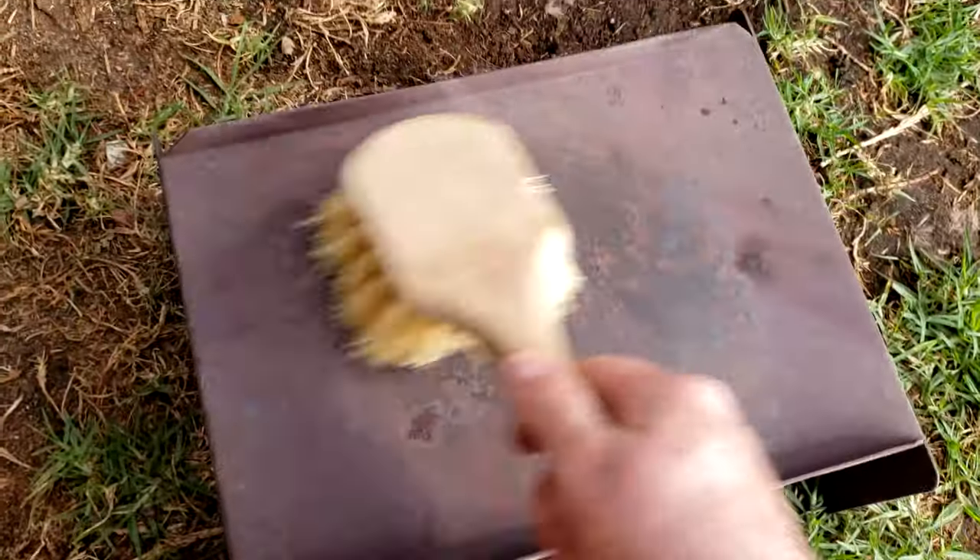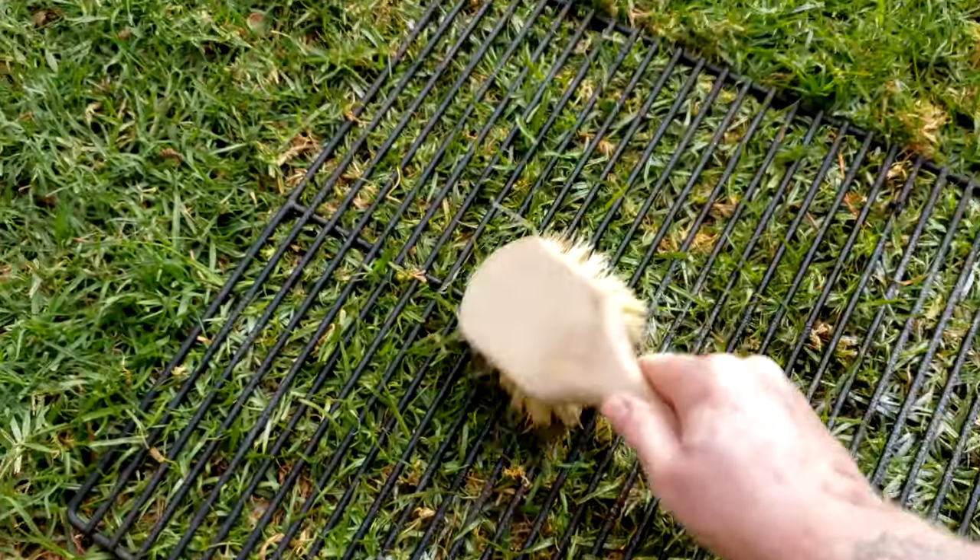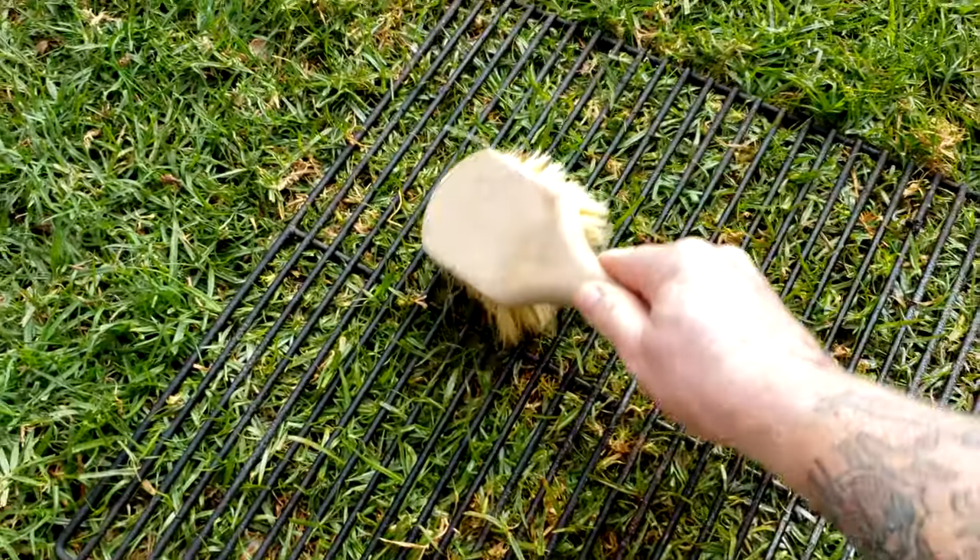Then get yourself a good stiff plastic scrub brush and some oven cleaner and soak all your grates. Then scrub them clean, rinse with fresh water, and let dry.